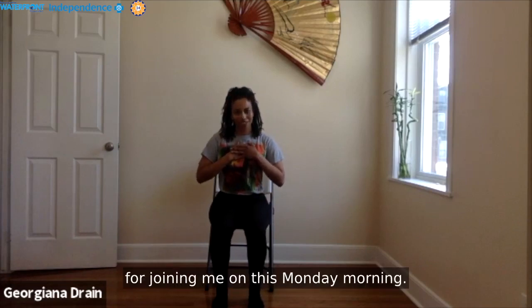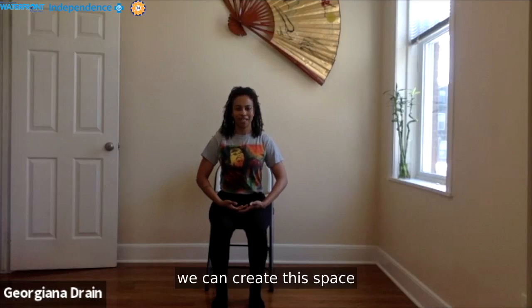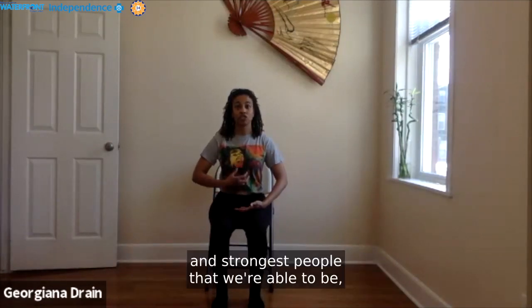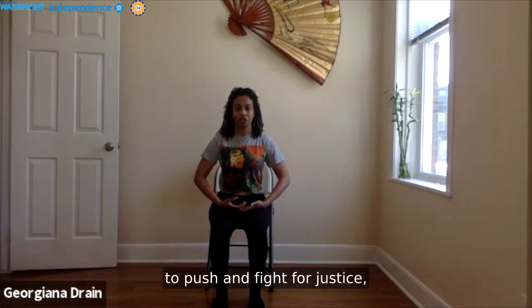Thank you so much for joining me on this Monday morning. There is a radical shift happening across this country in the fight for justice. And here we can create this space where we can find our breath and our foundation, so that we are able to be the best and strongest people we can be as we continue to push and fight for justice, for change, and for Black lives.